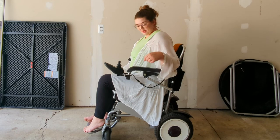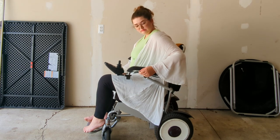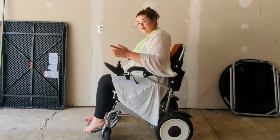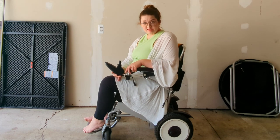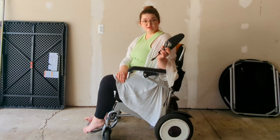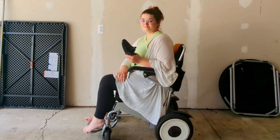The controller is powered by this cord here, which goes down to the computer and the battery. To disconnect, it has this little screw fitting here — disconnect it, and it doesn't go anywhere. So when I go on an airplane and my wheelchair needs to be stowed beneath the plane, I always take the controller off and take it with me on the plane. 29 wheelchairs a day are broken or damaged by airlines.